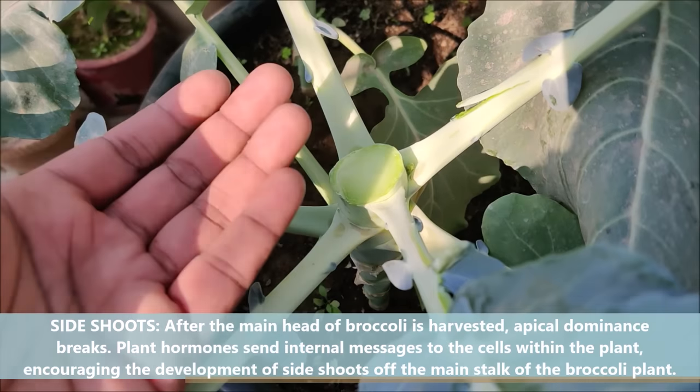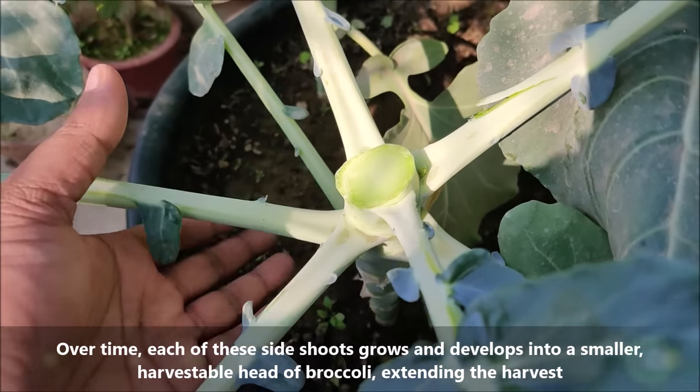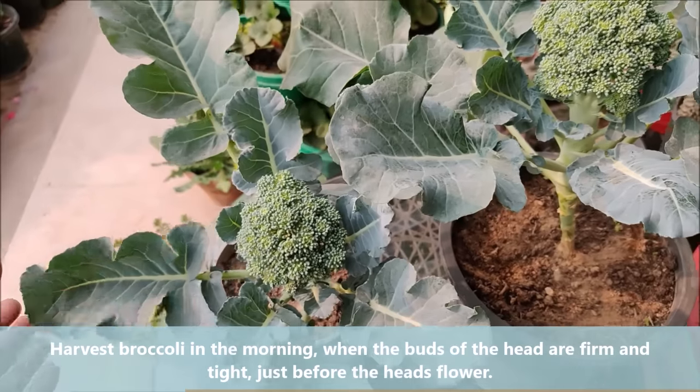Leave any side shoots to finish developing and then harvest those too. Always harvest broccoli in the morning when the buds of the head are firm and tight, just before the head's flower.